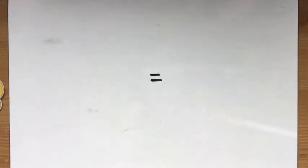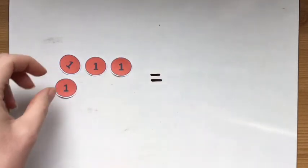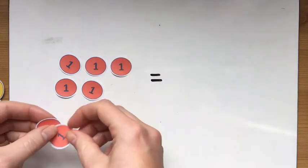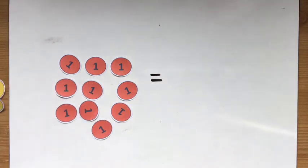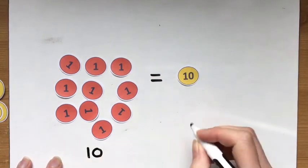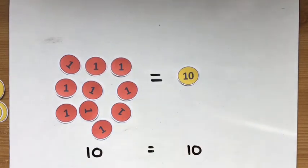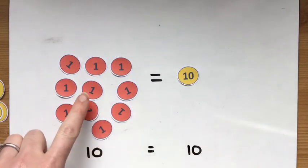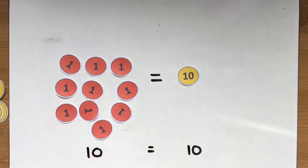For the next part it's really important to understand a few things. The first thing is that 10 ones — 1, 2, 3, 4, 5, 6, 7, 8, 9, 10 — equals 1 ten. Equals just means 'balances' or 'is the same.' So there's 10 on this side and there's also 10 here — different ways of showing the same number. So 10 of these individual one counters equals a single 10 counter.